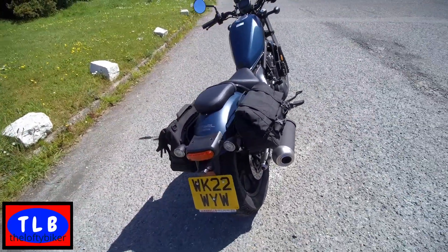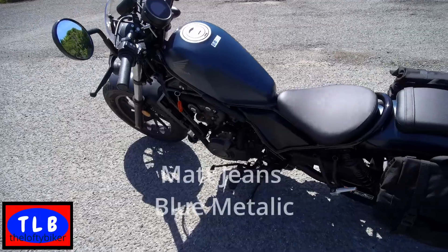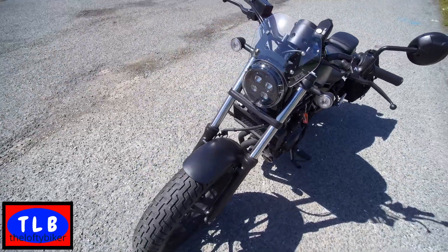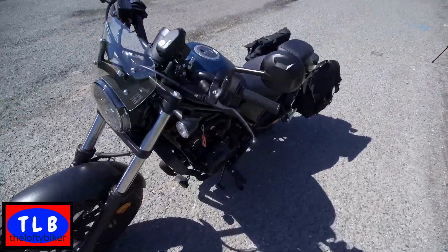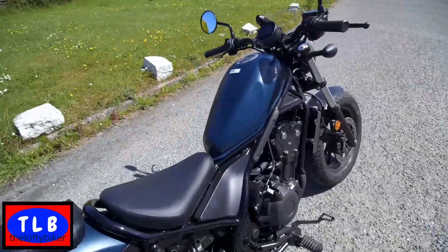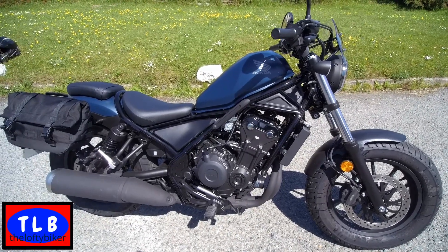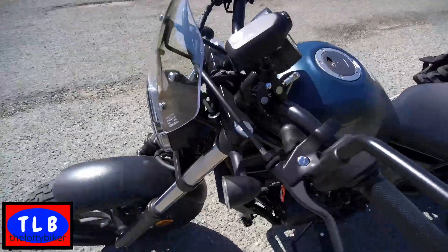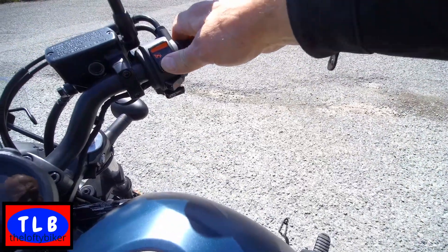This one's got the pannier racks on with the little bags - very nice, I quite like them. It's in a matte blue - metallic dark, I'm not sure what you'd call it, a strange blue, but it's all right. LED lights all around, chunky tyres. In line with the cruiser style, we've got the side-mounted switch - I'll show you that in a sec. That's the proven 500 lump - it's been around a bit, it's a cracking engine, virtually unbreakable, lasts forever. Let's switch it on and give you a little listen - here we go, side-mounted kill switch.